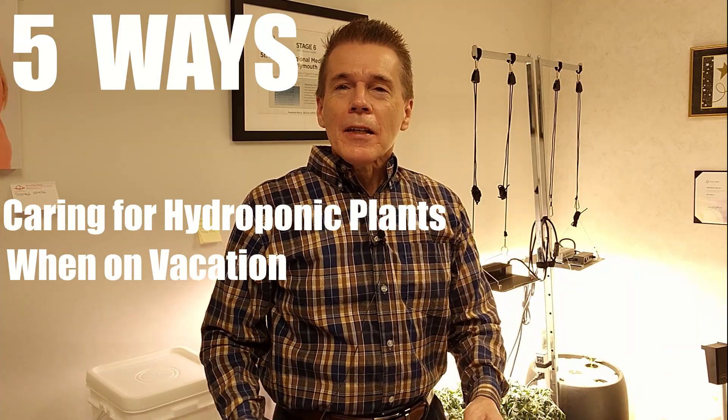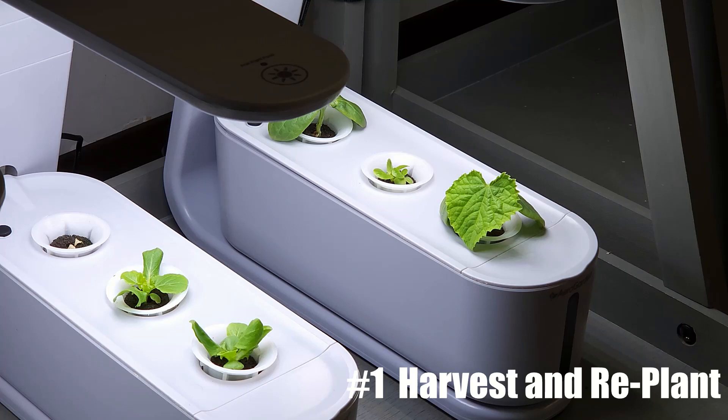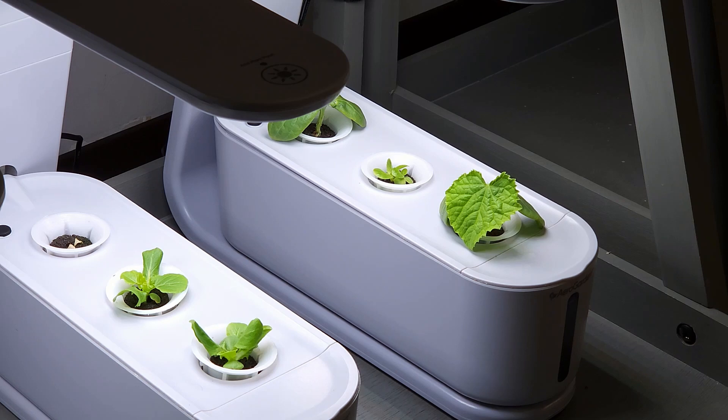It's been a little while and I wanted to share that I've been out for about a little over a week and I've got plants I had to take care of. I'd like to share five different ways that I was able to do that. Number one: I took a bunch of plants that were mature, such as lettuce plants, harvested those, cleaned up my gardens, and replanted.